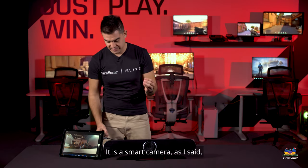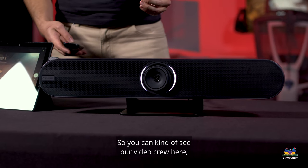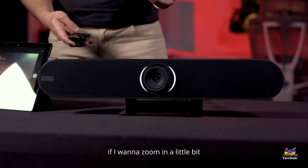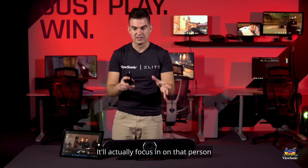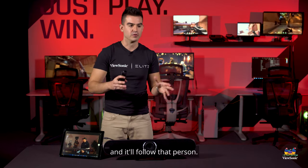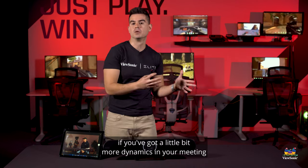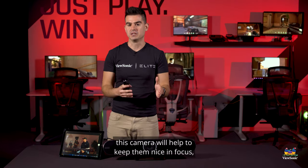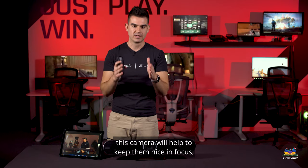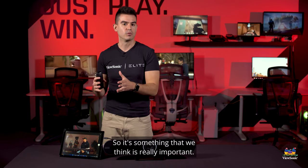It is a smart camera with an automatically adjusting lens. You can see our video crew here — if I want to zoom in a little bit and have it start to follow any individual members, it'll actually focus in on that person and follow them. So anytime in a meeting if someone is moving around, this camera will help keep them nicely in focus, like they're right in the front row of the audience.